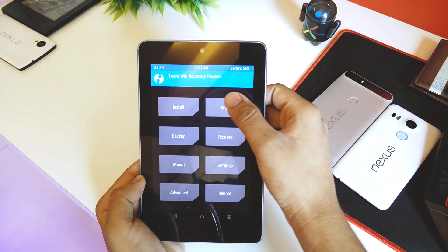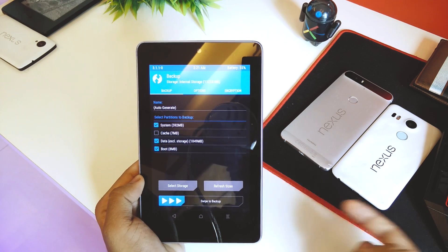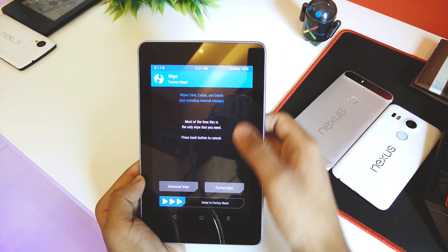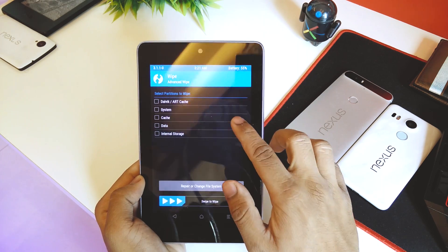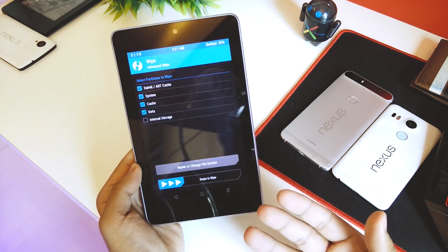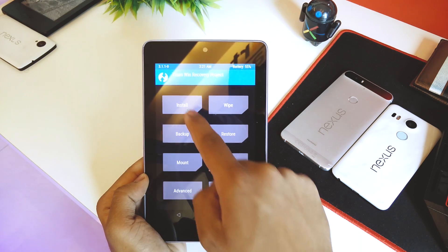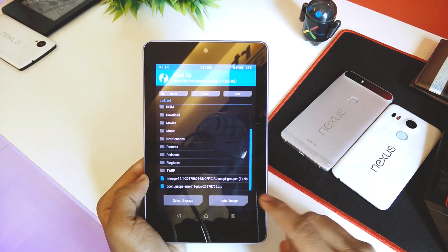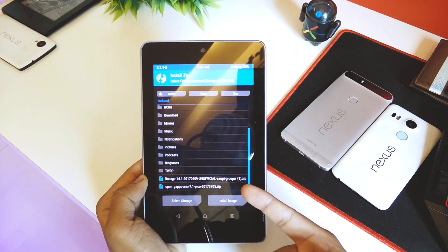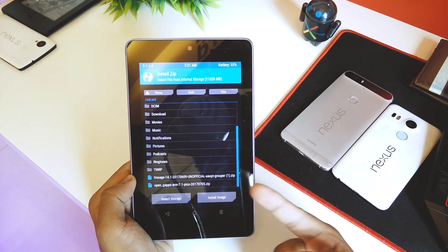Once in recovery, you can hit Backup and swipe to back up your current ROM before proceeding. Then go to Wipe, Advanced Wipe, and select Data, Cache, System, and Dalvik/ART Cache. Do not select internal storage, as that's where your ROM file is stored. Swipe to wipe. Once done, go to Install and scroll down until you see LineageOS 14.1 unofficial for Grouper — that's the codename for the 2012 Nexus 7.